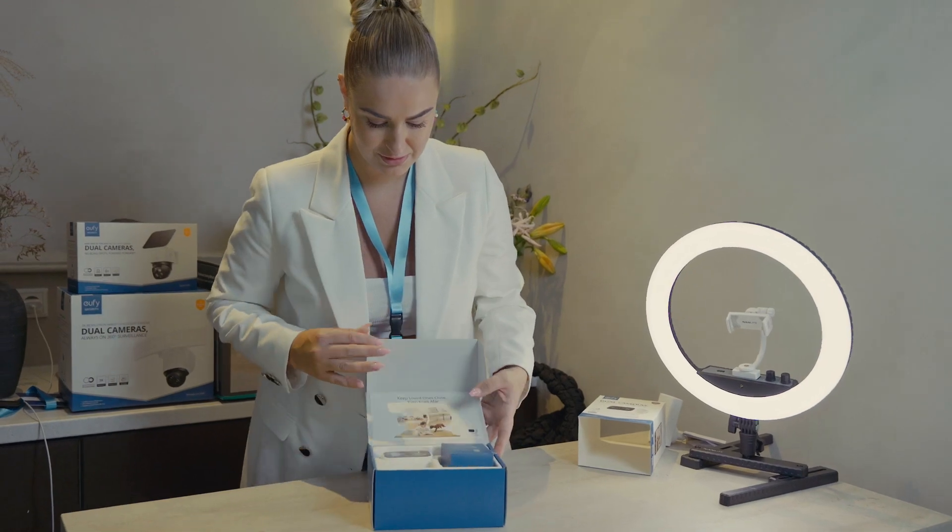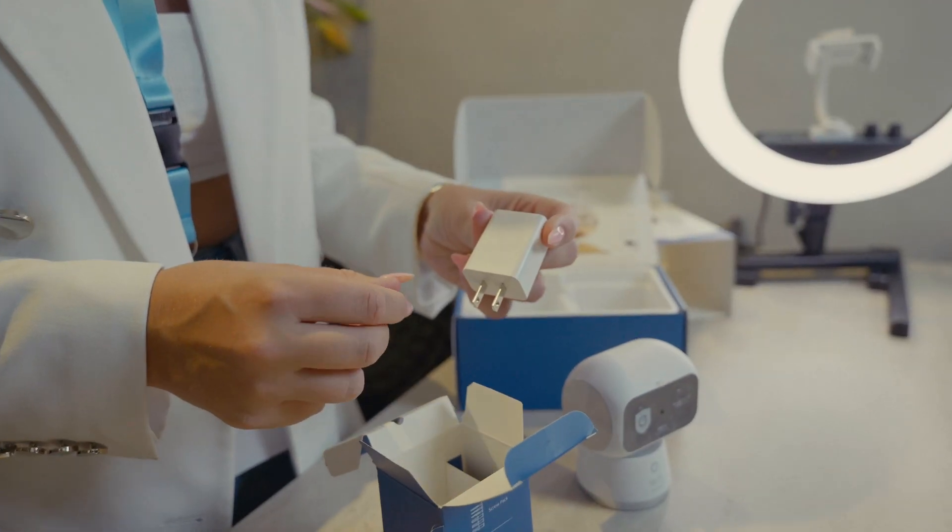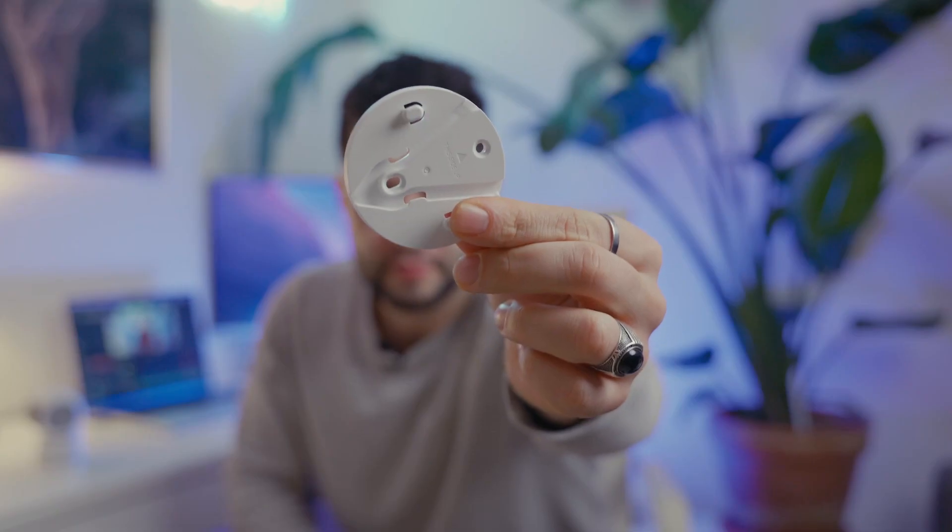Inside the box, first of all, we can find the camera itself. Then there is a power adapter, instructions, and a release plate that you can mount however you want — pointing the camera upside down or in any other position that you'd like.